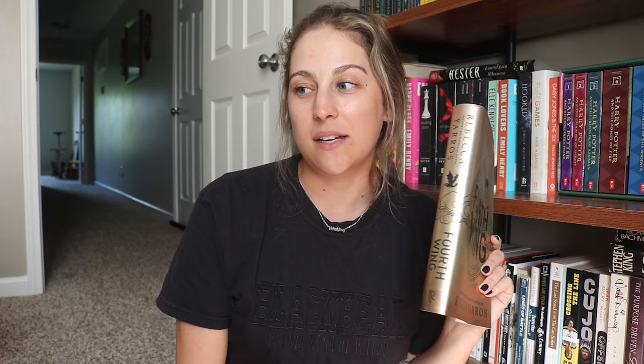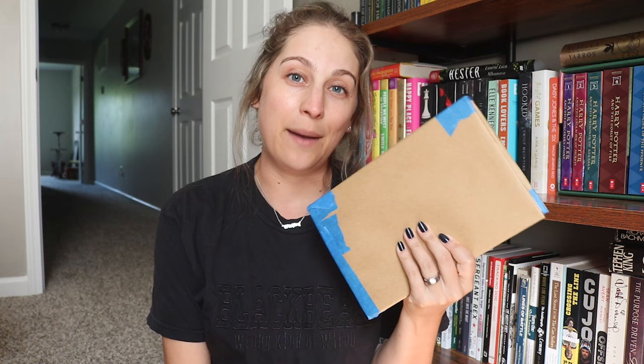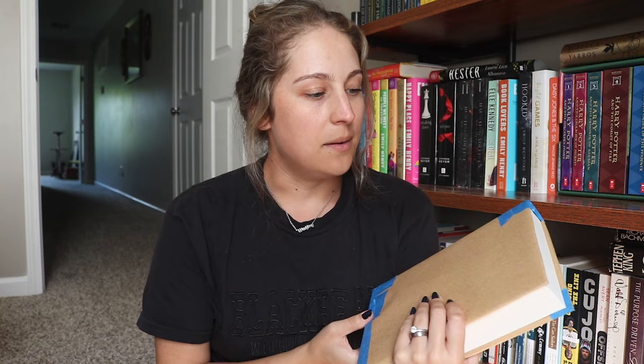I was pretty disappointed. I honestly thought about sending it back until I realized I wasn't going to find the sprayed edges anywhere, so I decided to keep it — and I'm just going to paint my own edges. I used to draw and paint a lot growing up, it's something I haven't done in a while, so we're going to see if I ruin this book after waiting a month for it. I've already taken off the dust jacket because I decided to make this video after I had prepped the book a little bit.